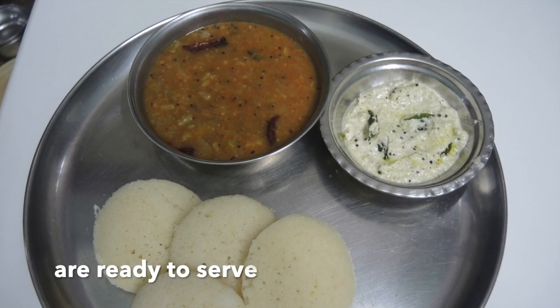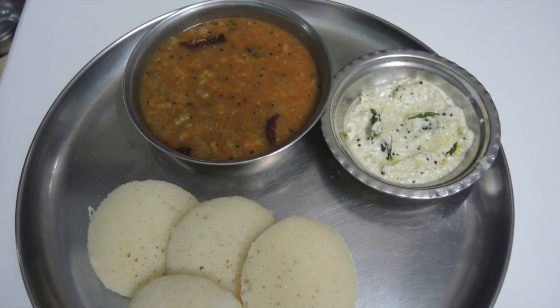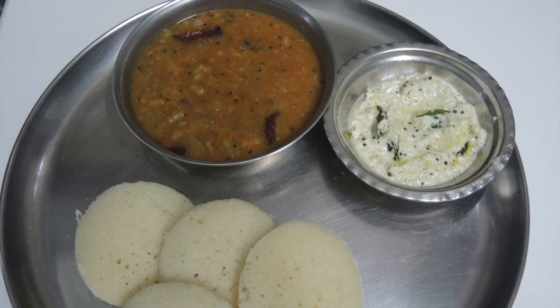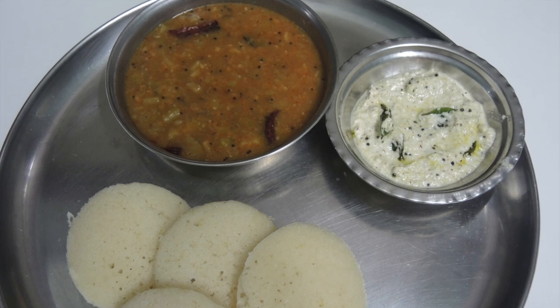We are ready to serve rava idli and sambar together. If you like this recipe, please share this video. Bye bye.